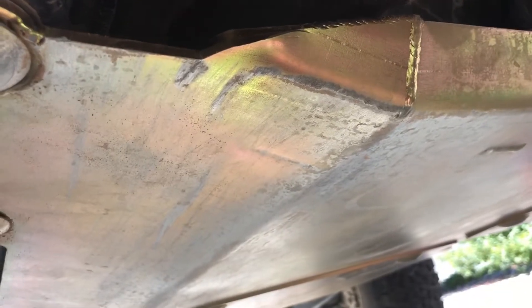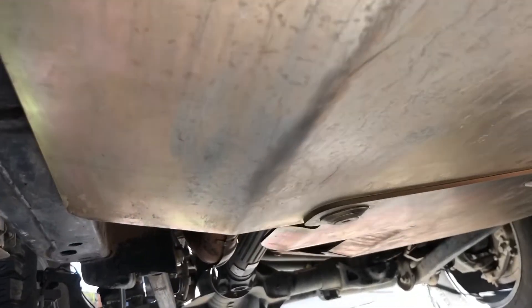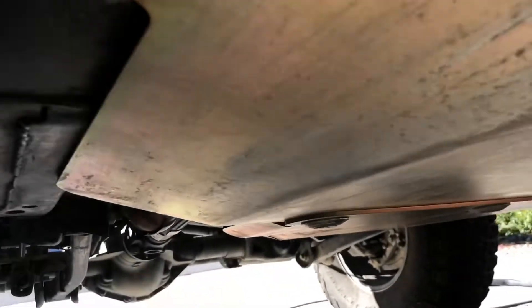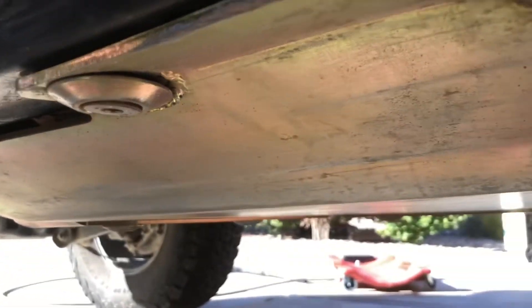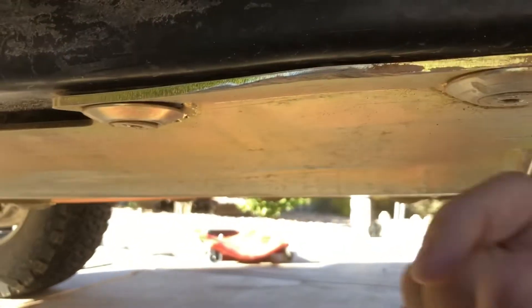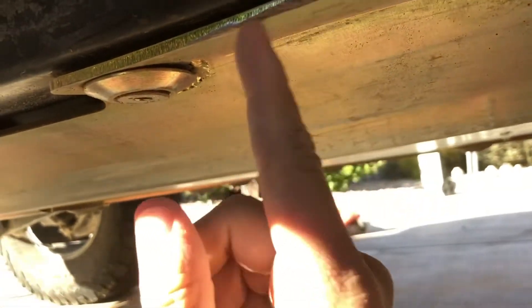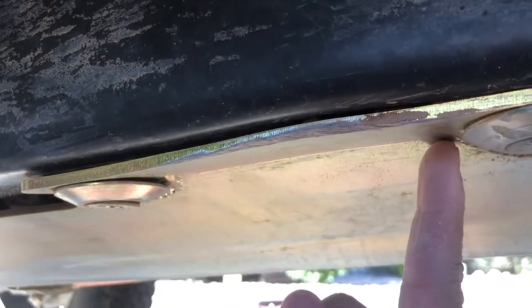Right now we're on the driver side, back to front. Nice scratches. And we get in here — took a hit right there. I guarantee that was on the waterfall. And it kind of bowed in between the two points.